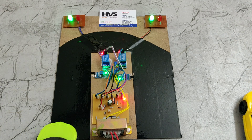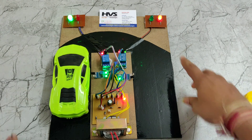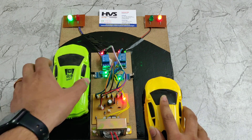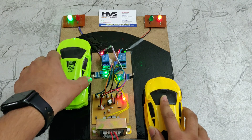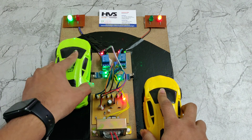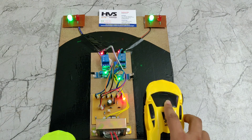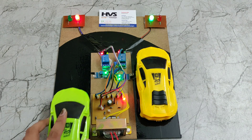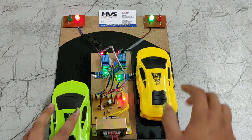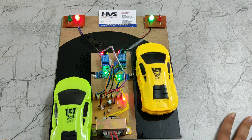Here we can see: when the green car comes from this road, it shows a red indication for the yellow car. The yellow car is stopped, makes a U-turn, and then slows down, so the accident is prevented. Similarly, if the yellow car comes fast, the green car is indicated by a red light.